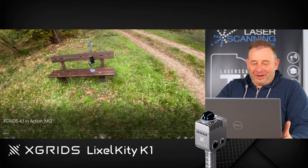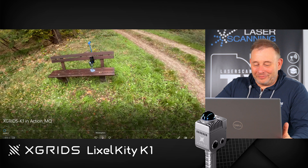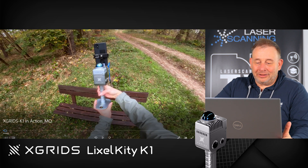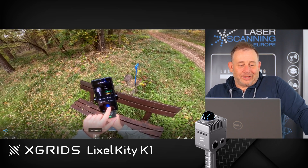Luckily, my colleague took a GoPro during his test. So here, let's check this out — this is the Slixel K1, having a small DJI sensor on top, the same sensor as in DJI drones. Then you have a few cameras for visual tracking and colorization.